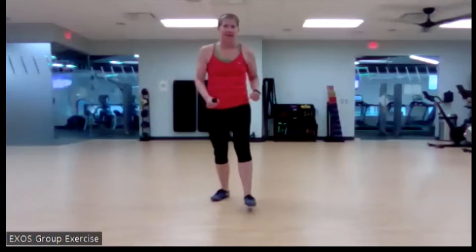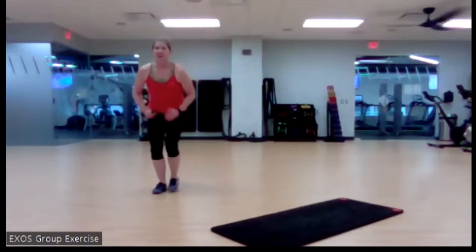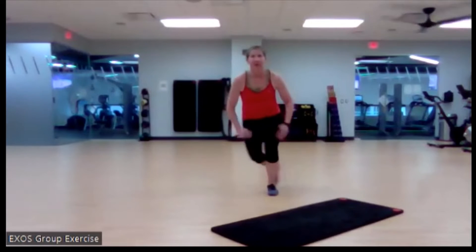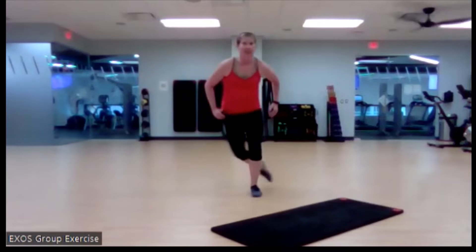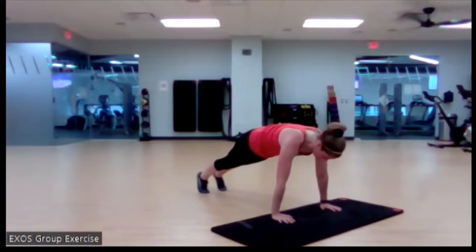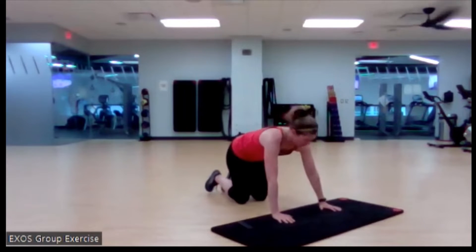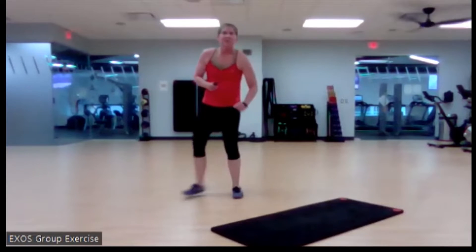Our first two exercises — we're going to need our mat for one of them. Our first one's going to be the skater. We're going to start feet together, move over, other foot behind. We're going to step over — it can be less explosive, and it can be more explosive. You're either going for distance or height. Our next exercise is going to be the mountain climber. We're going to be in that lovely plank position — knees coming up, just a little foot tap, or we're going to be a little more explosive.